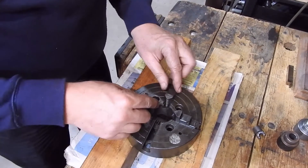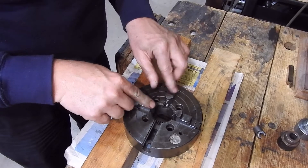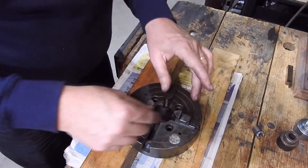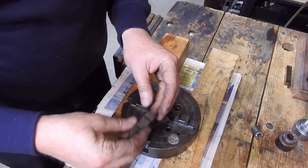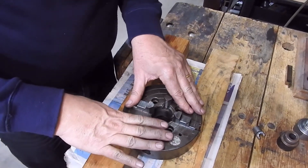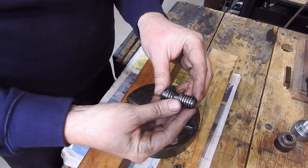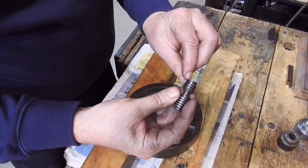So this is the state of play. These three jaws are fine — they mesh nicely with the screws and they're tight in the block. This jaw here, the number two jaw, slides quite nicely in the chuck body. The fork looks like it's in quite good condition, but if you look at the screw, it's worn on one side and it's also cracked on the end.